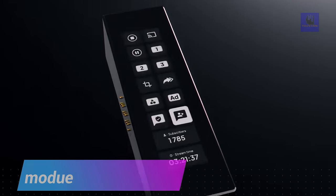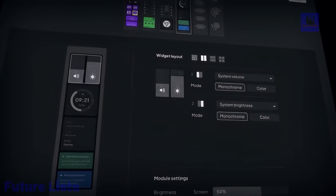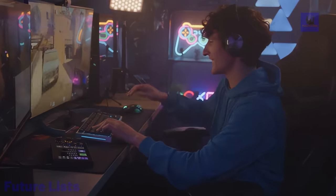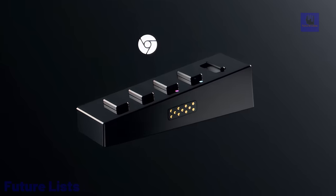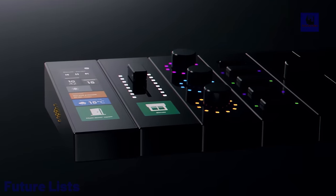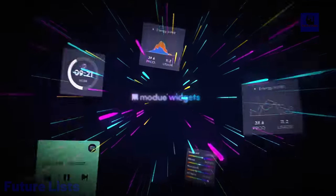Enter the future of control with Modu, the next-gen modular control station. Its customizable hardware allows easy navigation through your digital world, from systems and games to apps and more. The OneTouch serves as the central unit connecting all modules to your workstation. Glide seamlessly through apps with the Slide's motorized linear potentiometer and touchscreen, creating quick shortcuts for various functions. The Spin offers precise control with three clickable knobs, complete with RGB LEDs. Click with purpose using the five-button click module, assigning macros, mute and unmute, launching apps, and creating shortcuts.